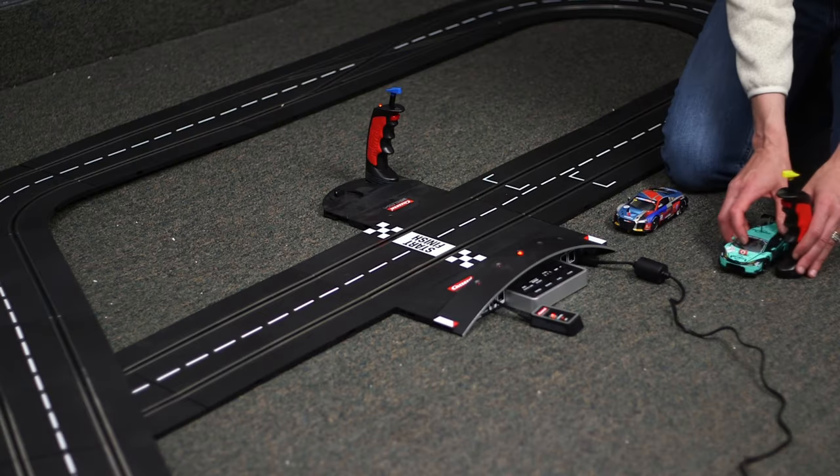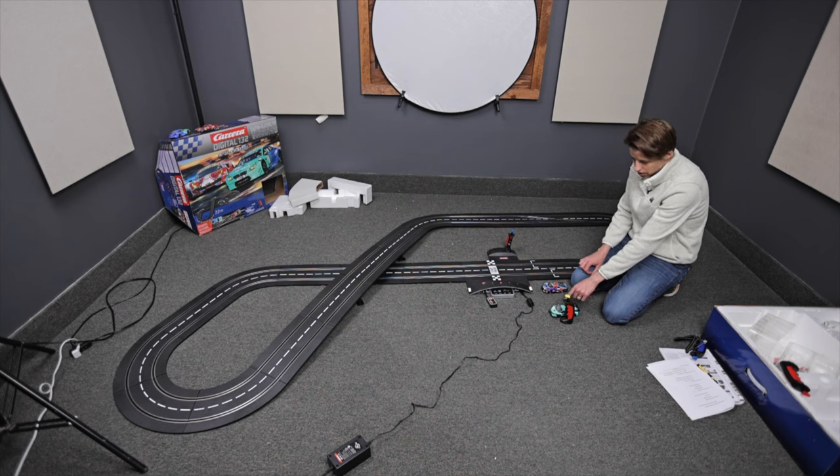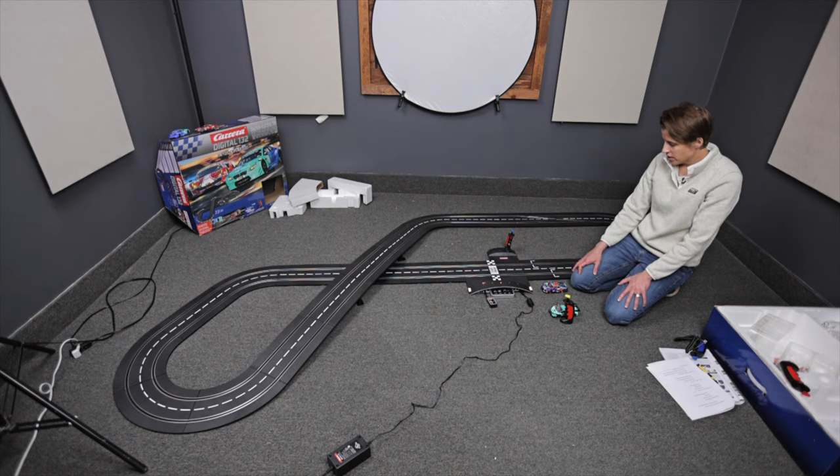Take that car off and set it next to your controller. You can color code — put a little color coding on your car, mark a number 1 on the controller, mark a number 1 on the car — whatever you want to do, or nothing at all. It's just kind of easy to label them if you have a lot of cars and a lot of controllers and you have people coming over to race. Less confusion.